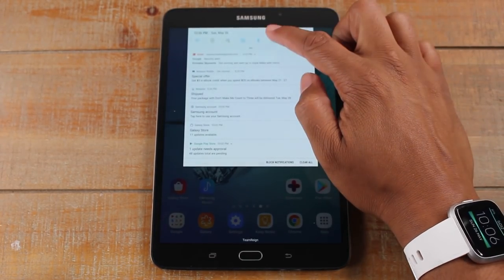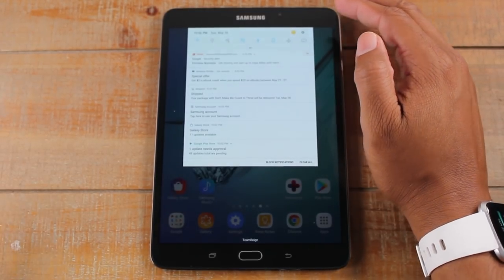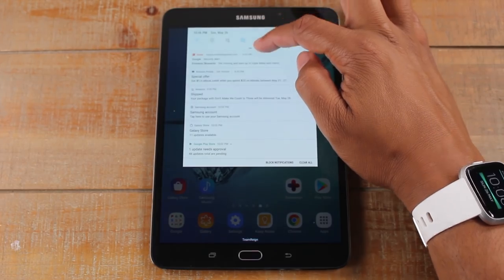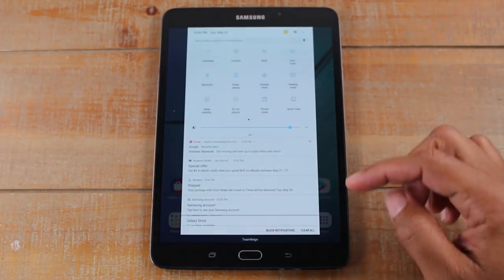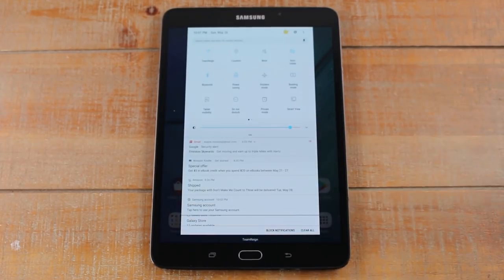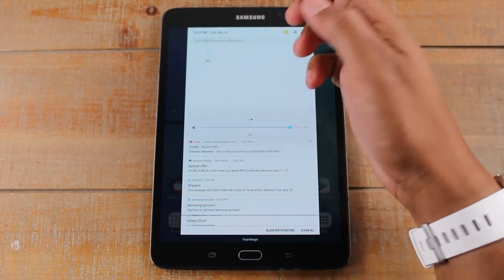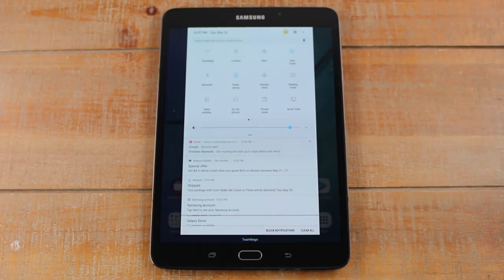You have your power saving mode — if your battery is low, simply tap on that and it'll stretch the battery longer. Airplane mode, all that stuff. You can also swipe down further — there's one swipe to get the initial notification panel and then you can swipe again to get some other options as well. Do not disturb, Smart View which allows you to mirror your screen to a TV — maybe you have a video you want to show on the TV. You can swipe to your left and there's one more option there. These are just shortcuts to the most important settings on your tablet.